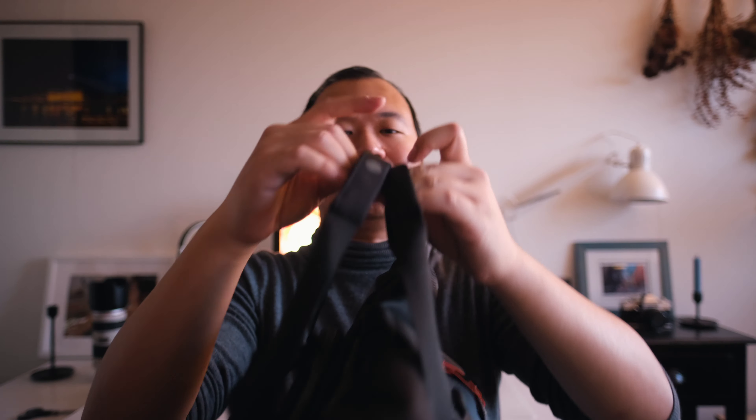There's a secret compartment on the flap as well — probably for extra batteries and cards. What I will say is that the zippers on this bag feel nowhere near as good as the zippers on the Protactic 450 v2. However, the actual build quality of the material feels like it would last longer — that's just my initial impression from handling it. There's also another secret compartment over here, which is quite nice.